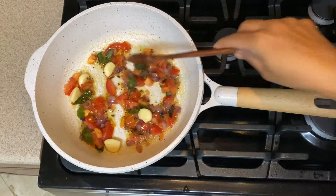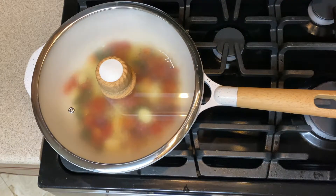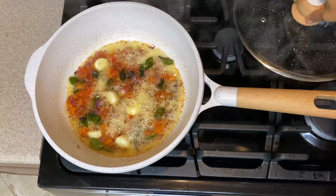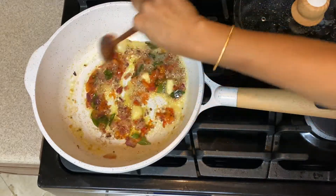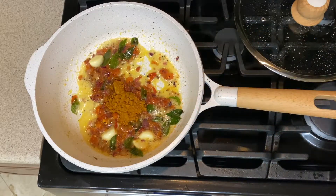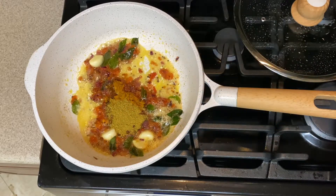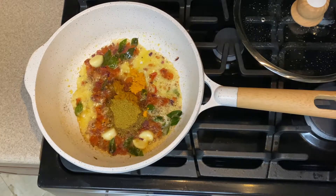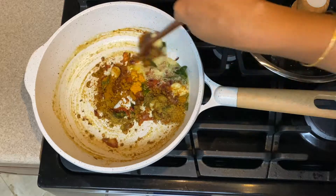Add the cut tomato and close the lid so the tomato can get cooked. You can add salt at this stage so the tomato cooks faster. Then add one tablespoon of homemade curry powder, one tablespoon of coriander powder, and one teaspoon of turmeric powder. Give it a good mix.